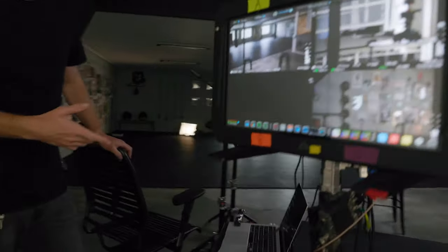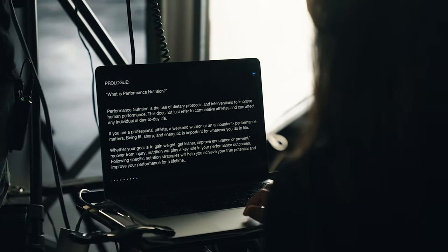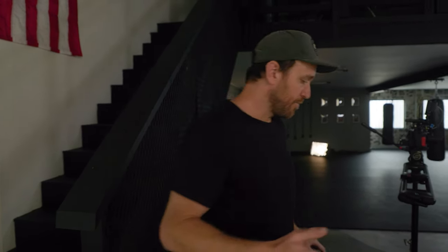Over here we've got the laptop — Cassie, who you guys have seen before, was running the teleprompter and just running through different talking points. So let's talk about lighting. We've got kind of a cool setup — it's the same general idea: cross-key lighting with a little bit of lift and fill that we talked about in the other two-person video on my channel. I'll just run you guys through the setup.